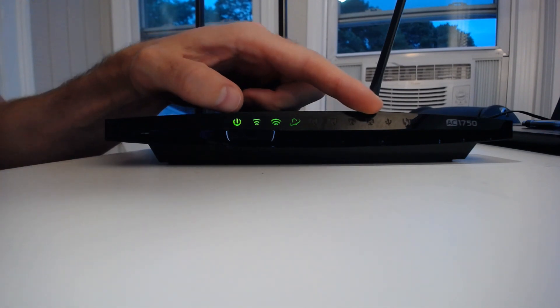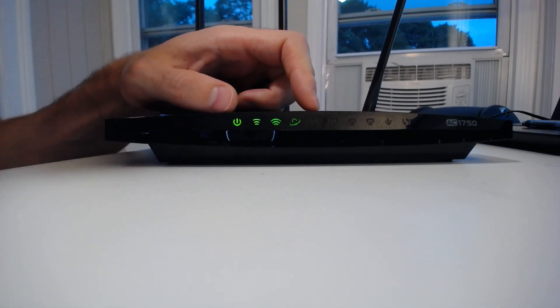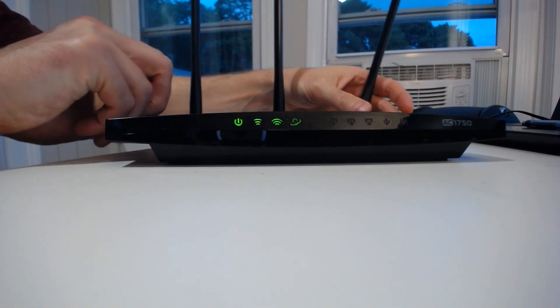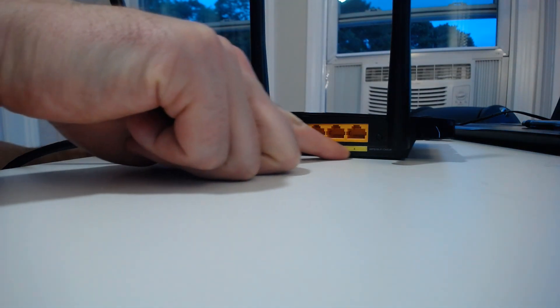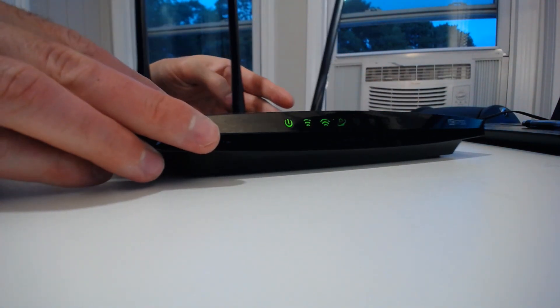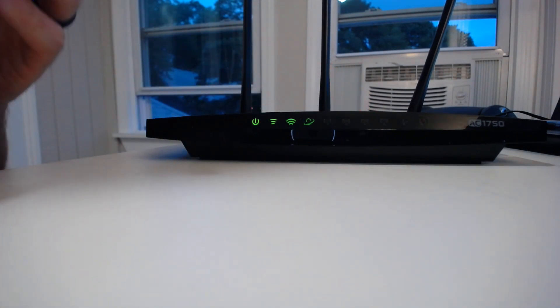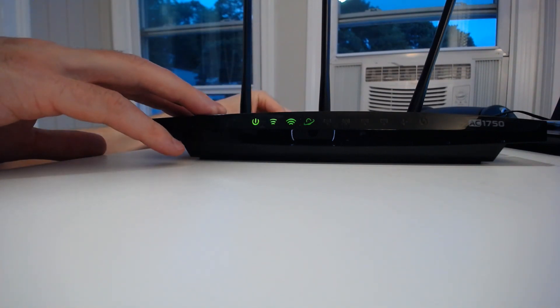These next four lights are not lit up currently. These lights indicate the ethernet port connections on the back of the device. Your router has four ethernet ports on the back, which are used to provide devices with wired connections to the internet. As you can see, they're not lit up because there's nothing connected to the ethernet ports on the back of the device.